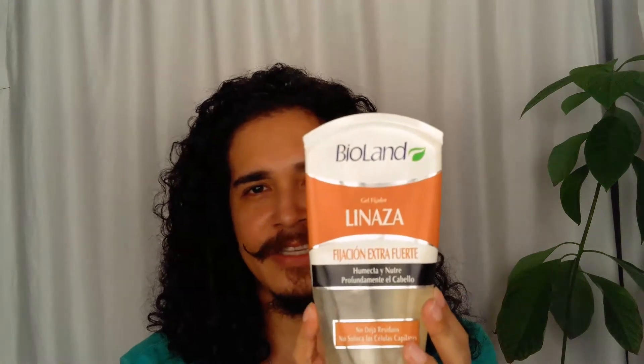Hey beautiful people, welcome back to my channel. My name is Gerardo and I love hair. Today I'm gonna be reviewing a new hair gel because I ran out of my Extreme Wetline gel. So I went down to my supermarket and I found a hair gel from a brand sold here in Panama — it's the Violan linseed hair gel. This isn't a sponsored review. I needed a new hair gel and why not review it for you guys. Stay tuned.